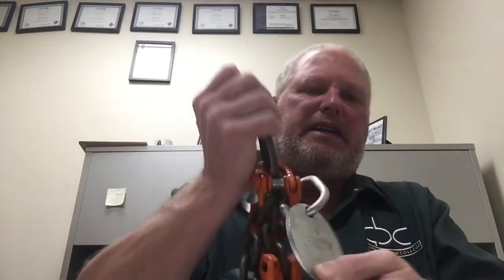Chain sling care and inspection, Section 3.3.2. First, always start with the tag — what's it rated for? Annual inspections are required on chains, different from other slings, because chains can last for long periods. In foundry use, they may go two years before annealing, so annual records are important. The standard: if any portion of the chain is worn by 15% or more, it must be removed. You have to measure links and verify they meet that standard.